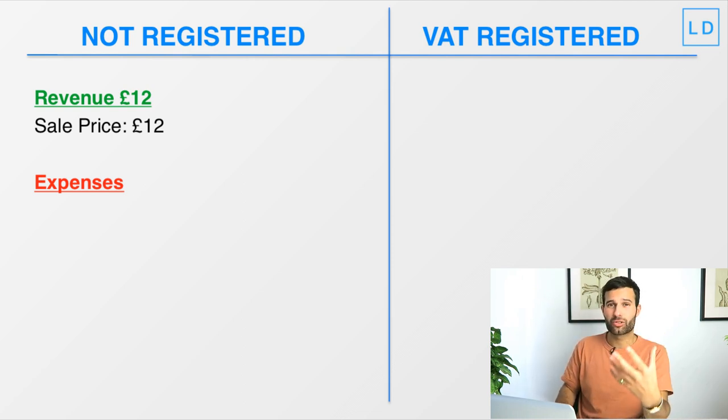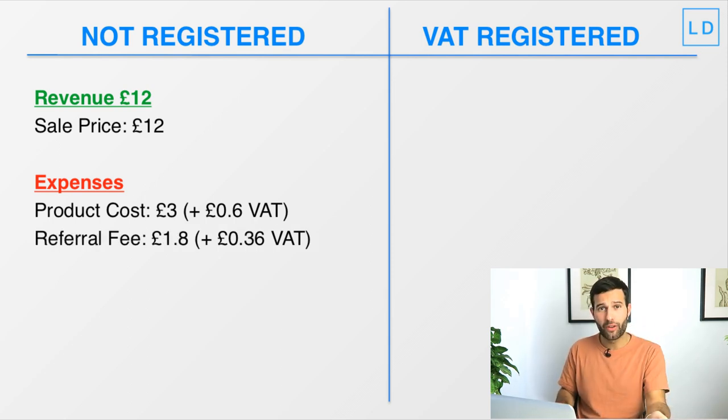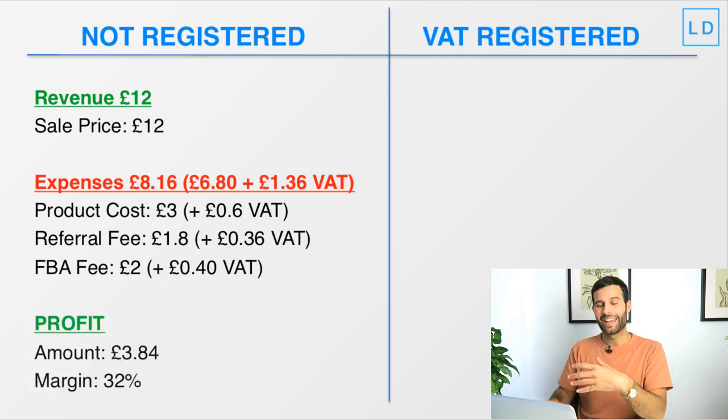We will have to pay VAT on expenses. The cost of the laptop stand is £3, plus 60 pence in VAT. The Amazon referral fee at 15% of £12 is £1.80, plus 36 pence VAT. The FBA fulfillment fee is £2, but we actually pay £2.40 because we pay VAT on that fee. So not VAT registered, our total expenses are £8.16 — that's £6.80 ex-VAT expenses plus £1.36 in VAT paid on those expenses.